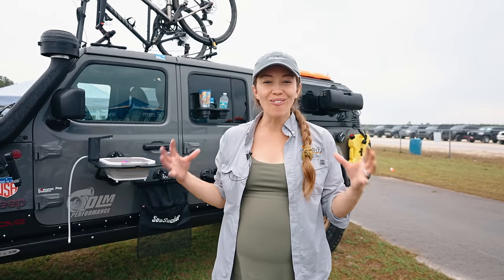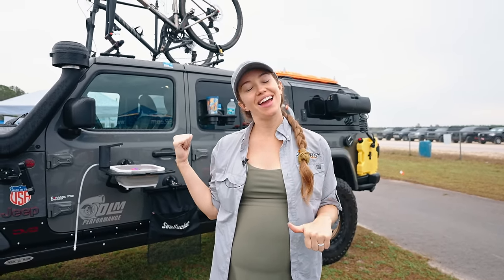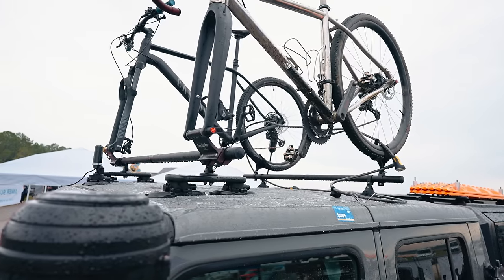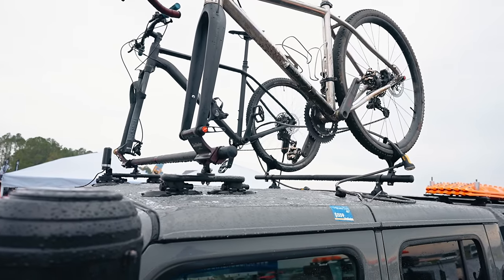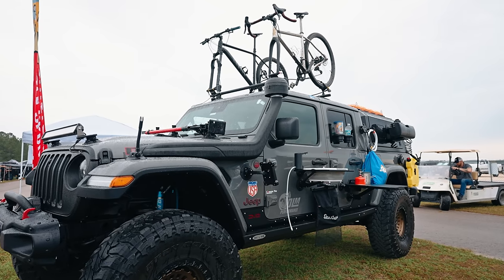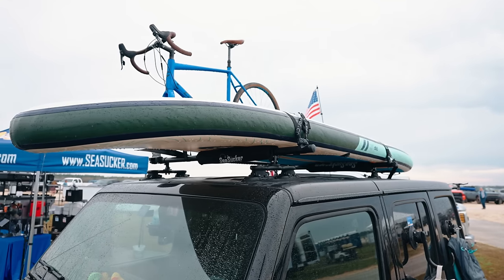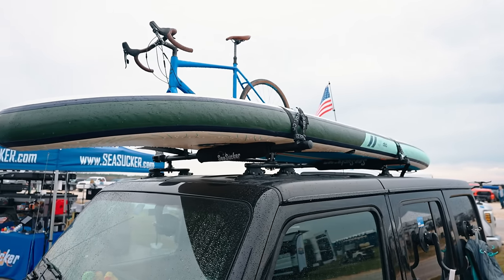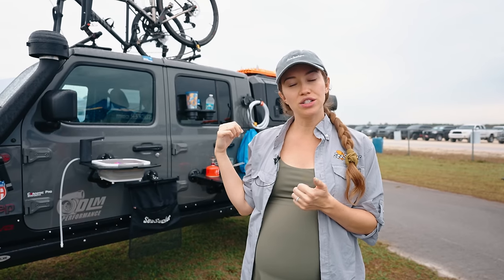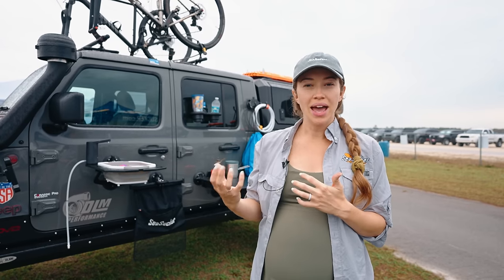I'm Jen from Seasucker. On top of our Gladiator here at the SAVE Expo in Stark, Florida, we have a vacuum-mounted set of crossbars holding two bikes. These crossbars are great for bikes, luggage storage, stand-up paddle boards, surfboards — anything you can think of — all vacuum-mounted to your rig so you don't have to permanently install brackets, drill holes, or risk water damage. We're also displaying all of our off-road and overlanding vehicle mounts — everything on the side of the rig is vacuum-mounted, including the sink station, kitchen station, trash bag holders, and cup holders.